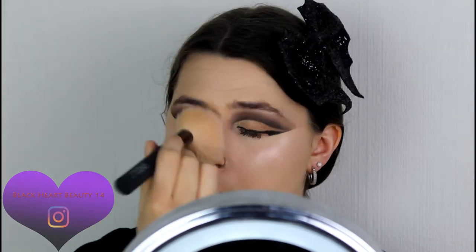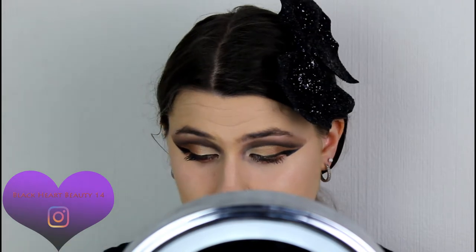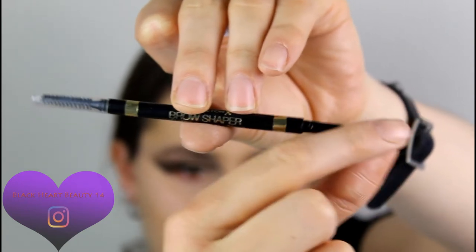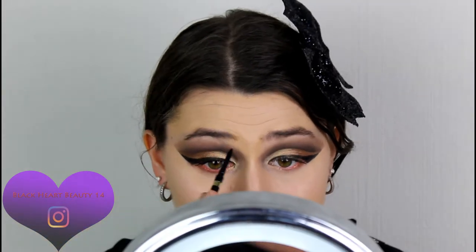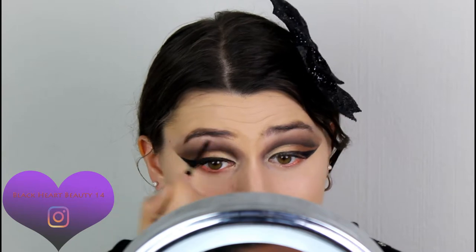Setting my face and under eye area with the loose powder. Moving on to eyebrows: I'm using the Max Factor Brow Shaper Ultra Fine Shape Fill and Define in shade 20 Brown. It has a pencil on one end and a spoolie on the other. The eyebrows are done — a very natural color, very natural everyday look.